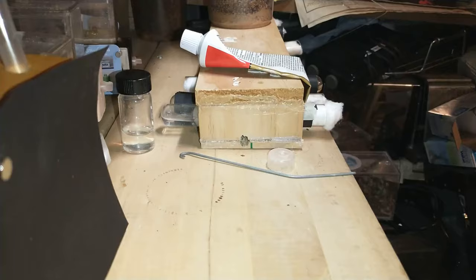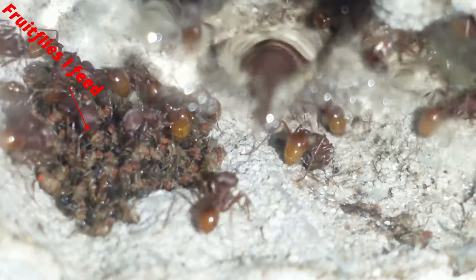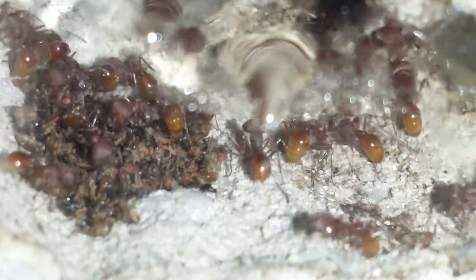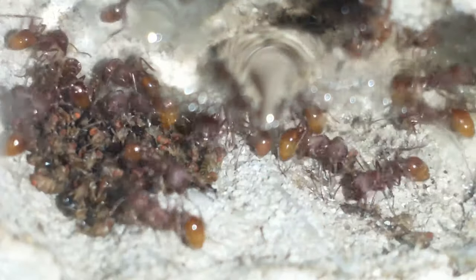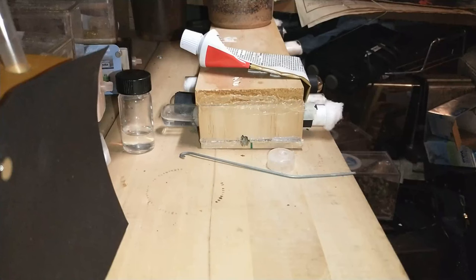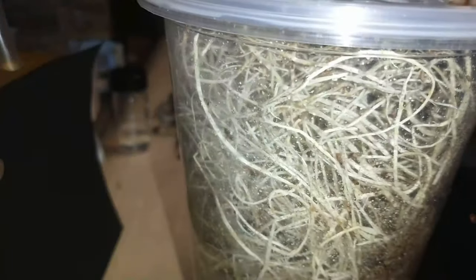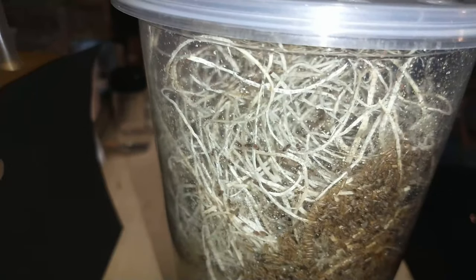And then there's this one — it has a lot of food. I think I'll be making a new batch of this. There's this one too that doesn't have much food left in it, but there's quite a few fruit flies in there as you can see.